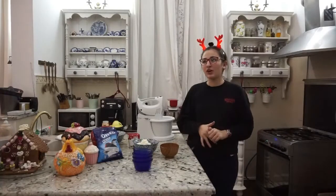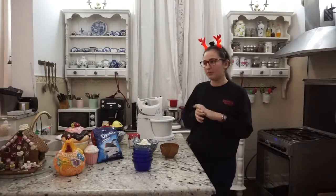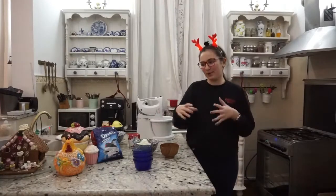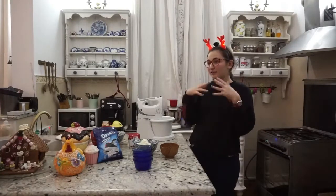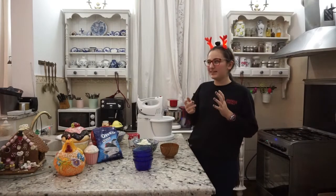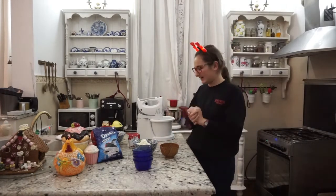Vom face niște mini Oreo Cheesecake, adică niște mini prăjiturele cu brânză cu Oreo. Le vom servi în aceste vasuri mai micuțe deoarece acestea nu au o formă foarte bine determinată. Sau le putem spune cumva Oreo Snow Cookies, deoarece această brânză poate reprezenta zăpada din ele.